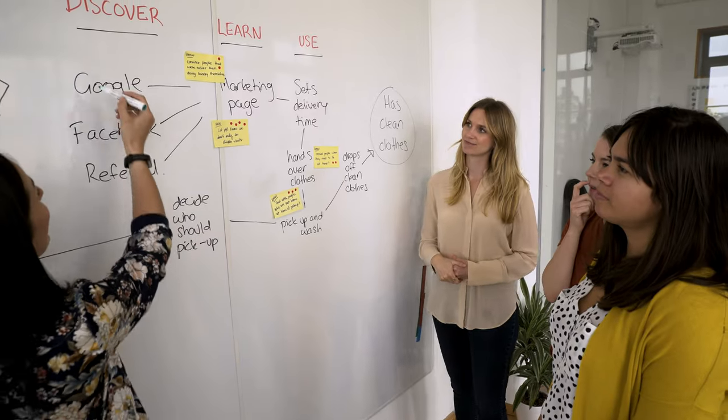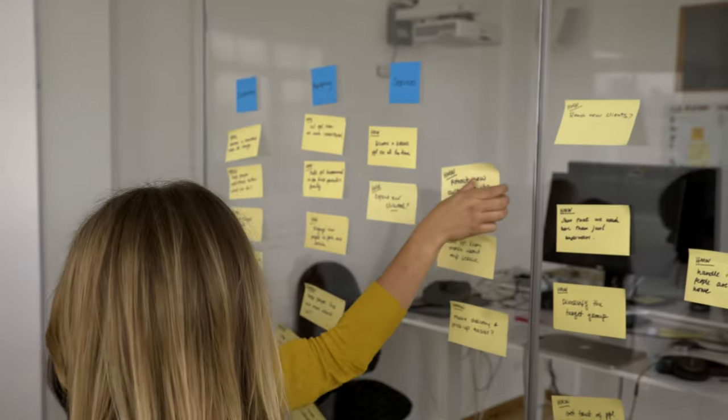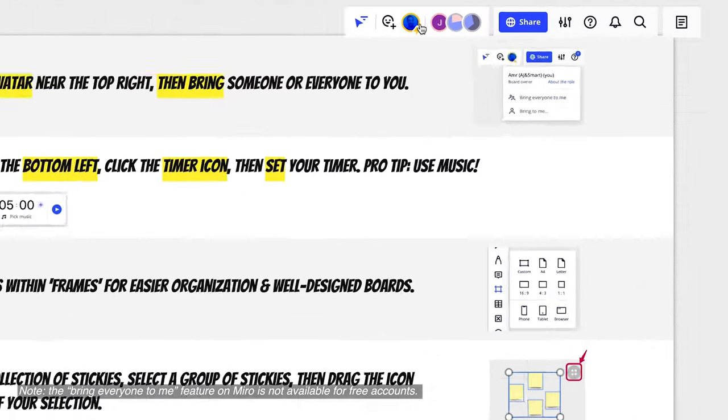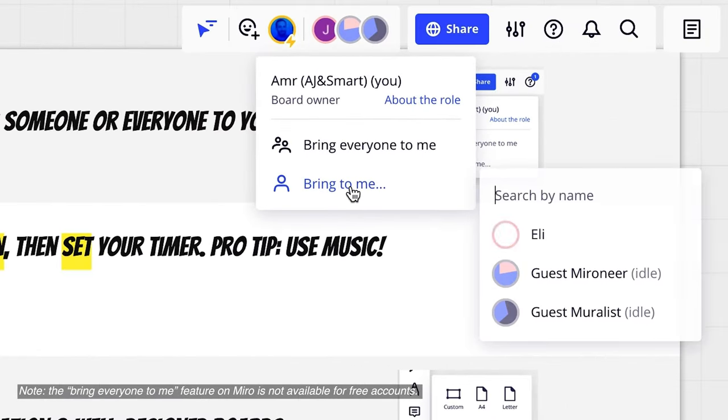Similarly to an in-person workshop, you also want to ask people to move from one place to another — like moving from one whiteboard to another or from the table to the whiteboard. You need to do the same thing when facilitating remotely, and that means asking everyone to follow your cursor on the board. If it's too hard for people to pan around, or if you're asking them to navigate to a far-away place on the board, you can use a feature in Miro or Mural to summon people over to you.